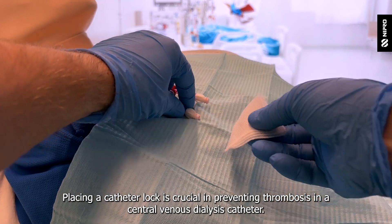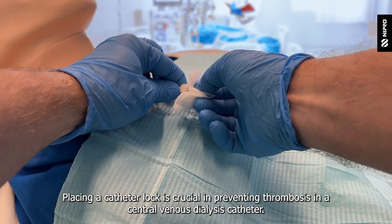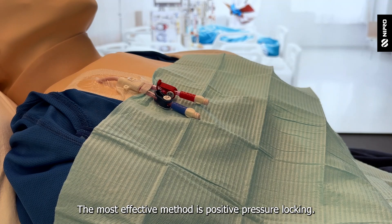Placing a catheter lock is crucial in preventing thrombosis in a central venous dialysis catheter. The most effective method is positive pressure locking.